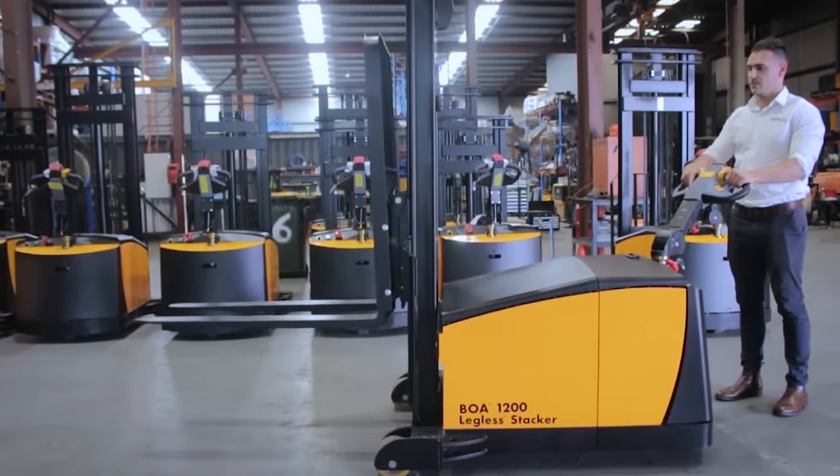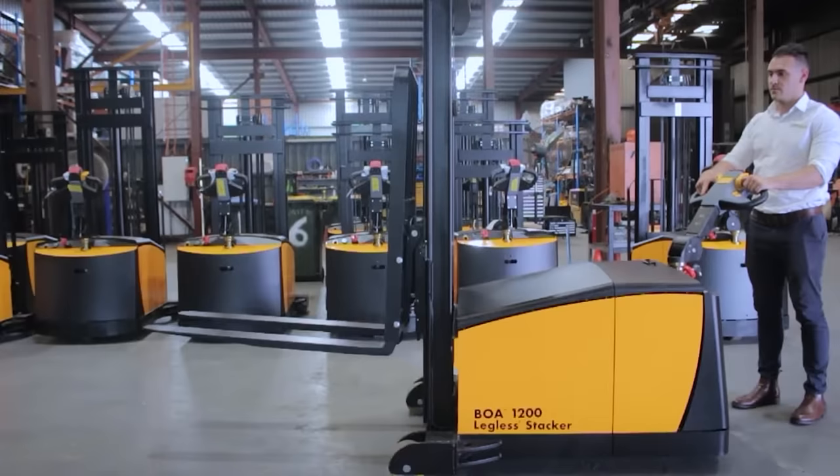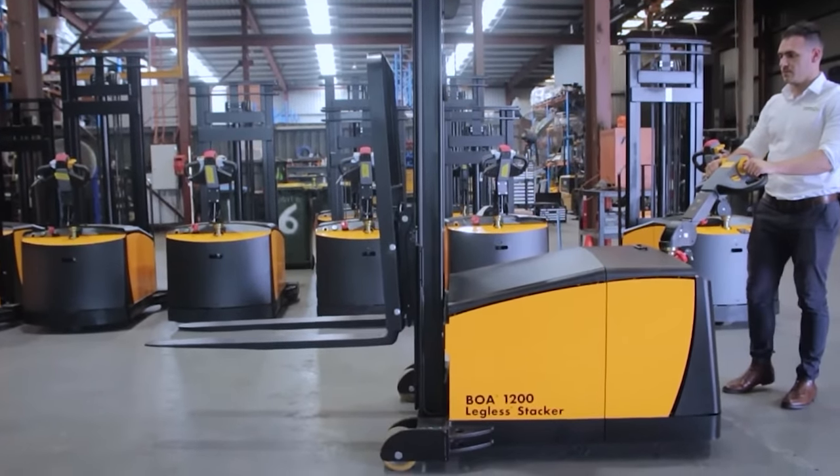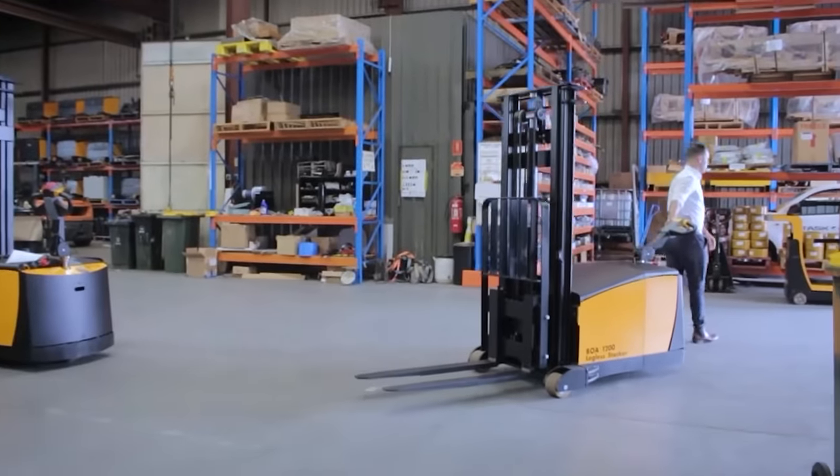The tilting switches operate the integrated tilting carriage on the BOA Legolas Stacker. This offers a 6 degree backward tilt and 3 degree forward tilt. The tilting carriage is used to secure the load when travelling or when loading and unloading from uneven surfaces.